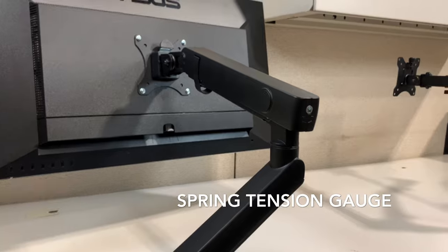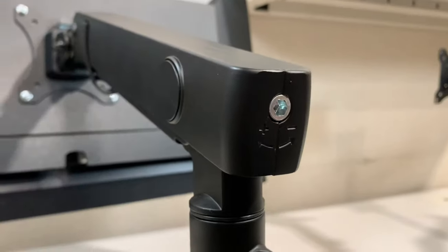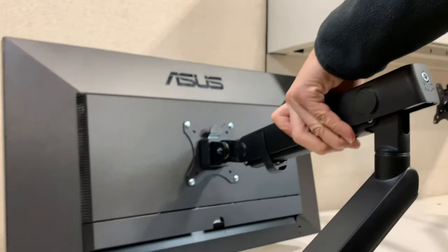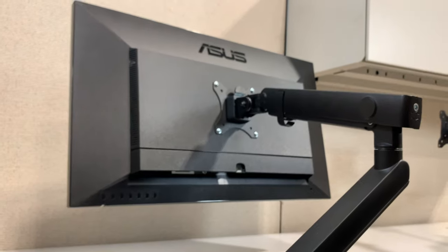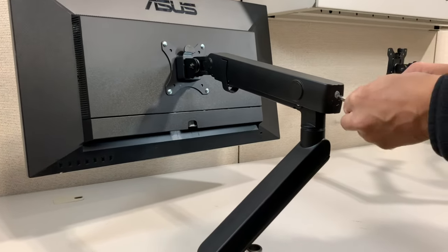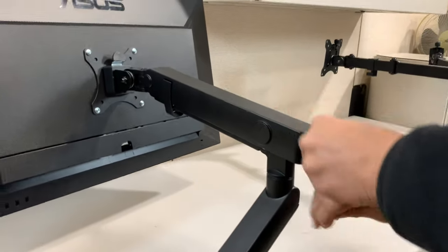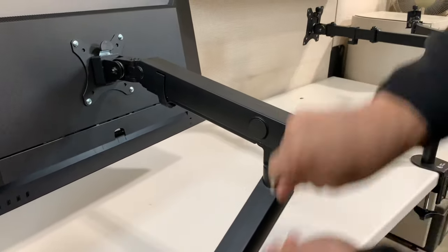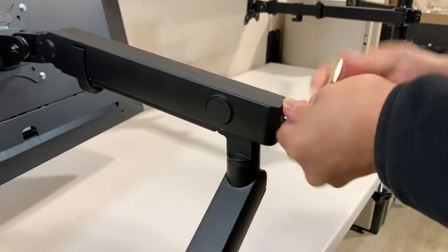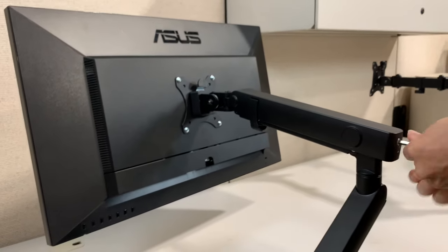There's a plus and minus — plus if your monitor is heavier, minus if your monitor is lighter. This one, as you saw, actually loaded up a little bit, so we need to decrease the tension. Contrary to belief, it's not just a quarter turn or a half turn — you'll need to actually do multiple turns, and as we do this the tension will get less.